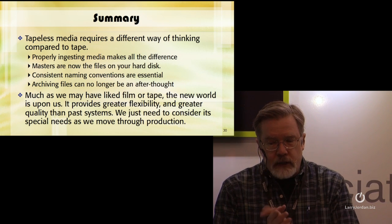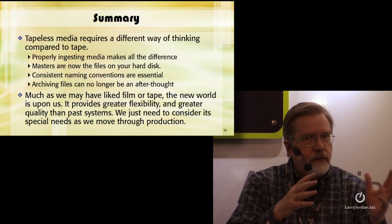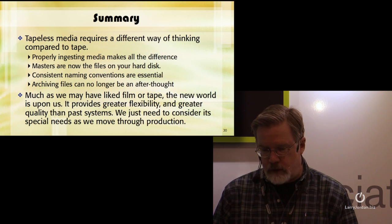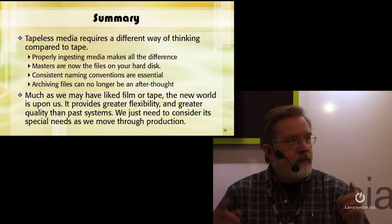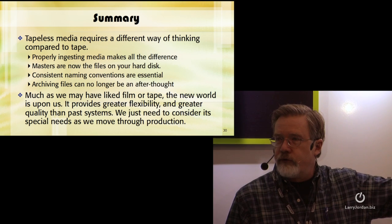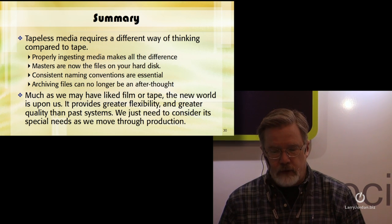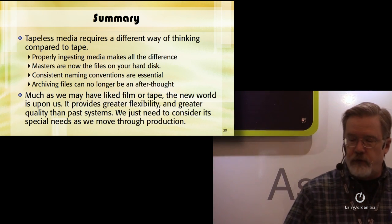Tapeless media requires a different way of thinking compared to tape. Properly ingesting media makes all the difference. Copy the entire contents of the camera card to your hard disk — masters are now the files on your hard disk. Consistent naming conventions are becoming more and more essential, because otherwise you can't find stuff. Archiving files can no longer be an afterthought. You need to think about how you're going to archive them, how you're going to pay for it, and how you're going to maintain that archive over the life of the media — which could be decades. Hollywood is still making money on films from the 1930s and 1940s. The new world provides greater flexibility and quality than past systems; we just need to consider its special needs as we move through production.